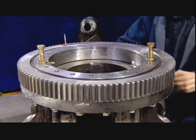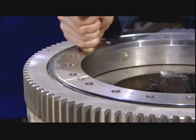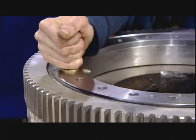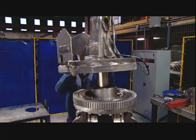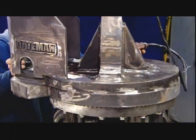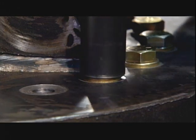As demonstrated here, the bearing turns in both directions to give the grapple claw's movements a lot of flexibility. A worker then lowers the upper rotator assembly onto the turntable bearing. This assembly holds the rotator's motor and the manifold that feeds hydraulic fluid to the cylinders that power the claw.